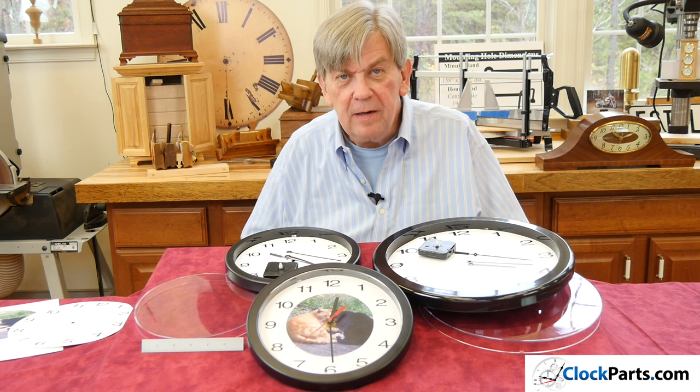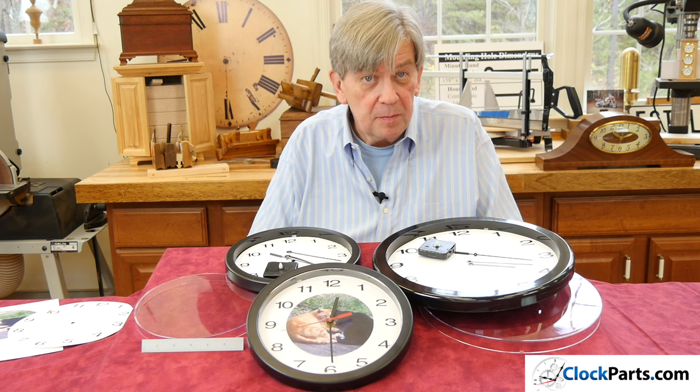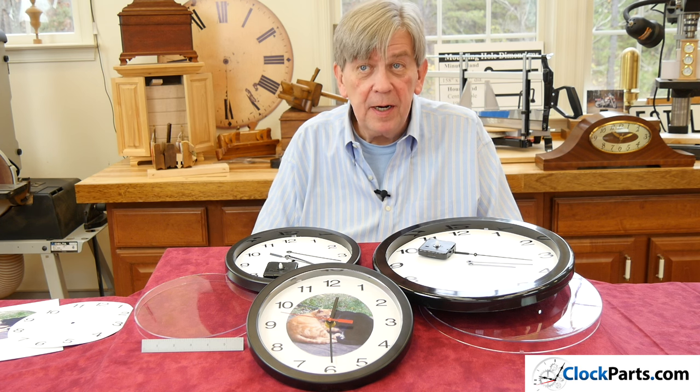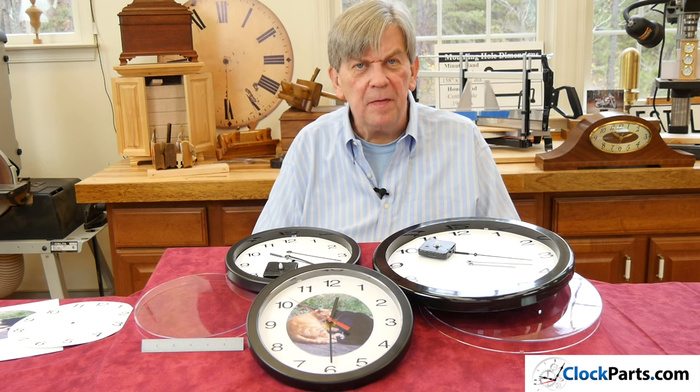Another option we have is a completely assembled clock with a custom dial. We can use your artwork and create just about anything you'd like. The minimum is five pieces — give us a call for information on that.